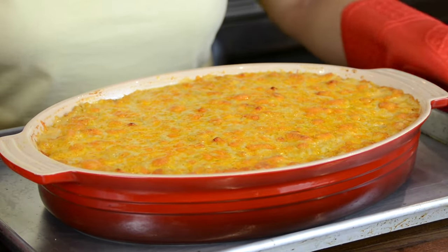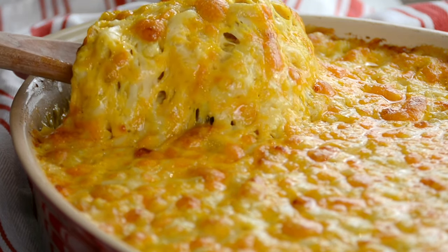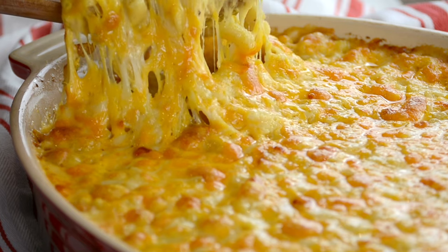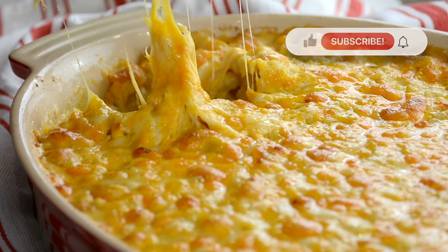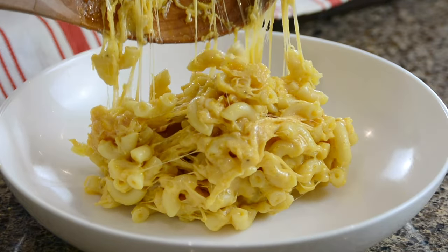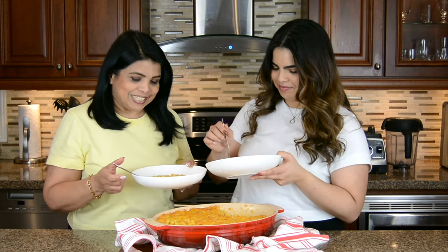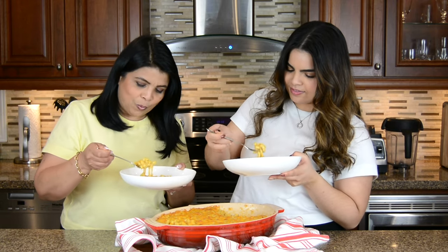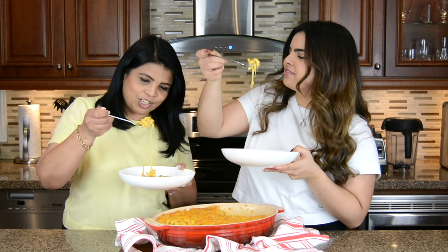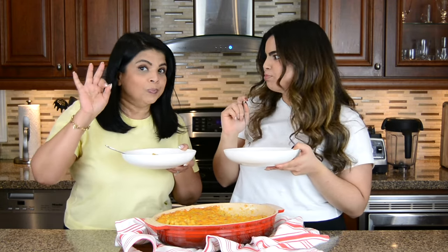We're going to let it rest for five minutes before we enjoy it. Oh my goodness — now that's what we call a mac and cheese! Can't wait to give this a taste, let's dig into it. Wow, see that cheese pull!